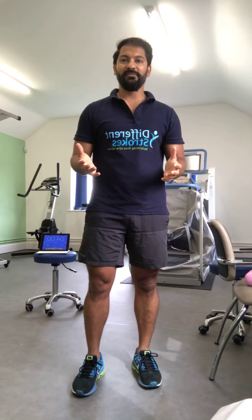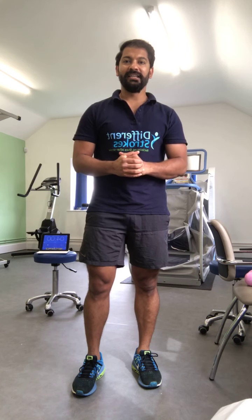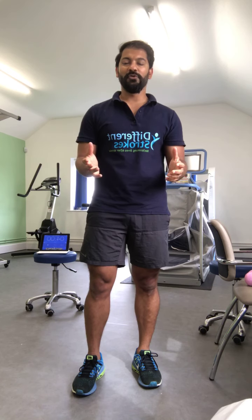Hey everyone, good morning. My name is Tahir Diliala. I am a physiotherapist from PhysioFunction and I am your today's level 4 instructor. I hope you all are doing well and keeping safe and also enjoying your exercises on the charity website.